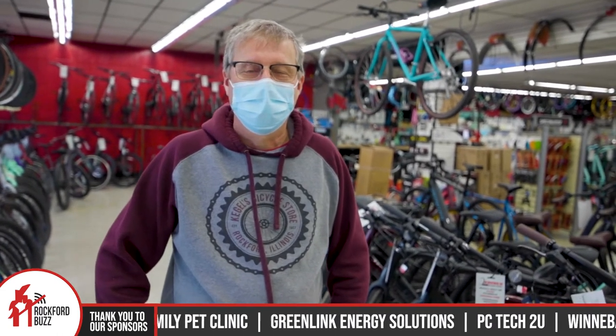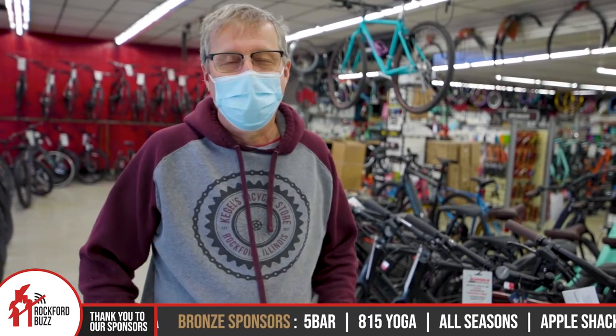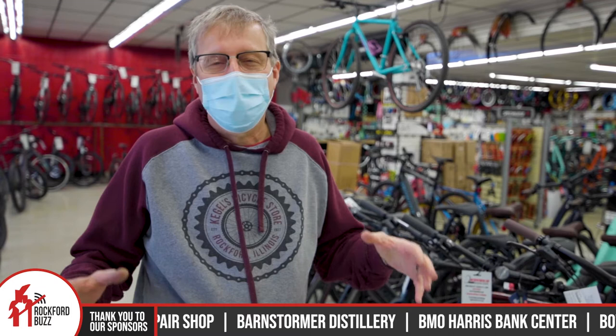So for those that are not familiar with Kegels, tell me a little bit about the shop and what people can expect to find. Well, we are considered a family shop. We do all kinds of things — mountain kids, hybrids, road bikes, a lot of BMX bikes, but we cater to everybody.